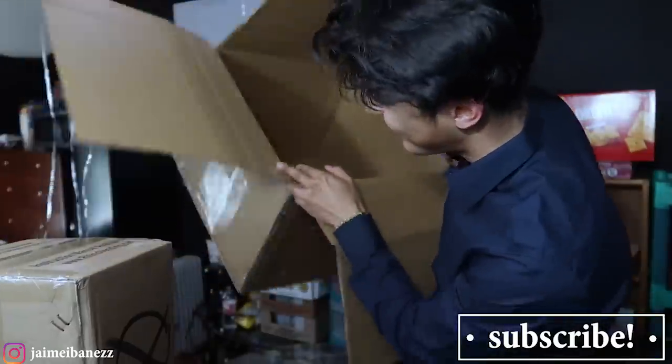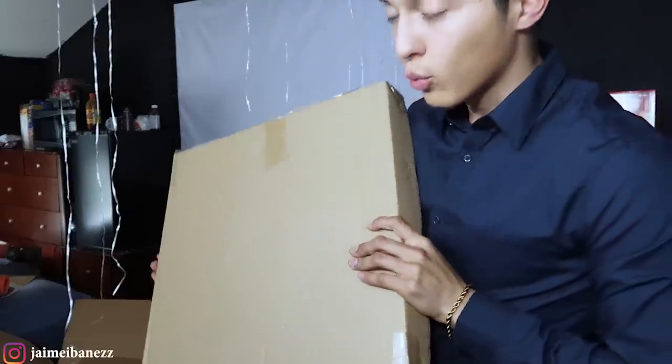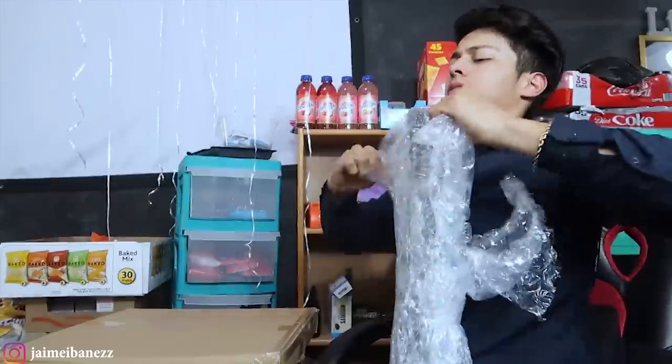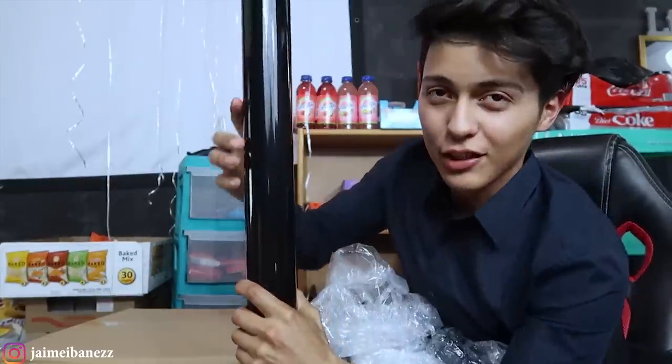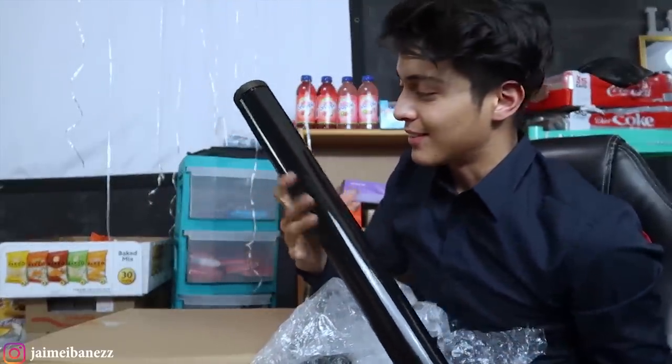Last but not least we have an empty box — let me get that out of the way. And then we have a weird square box which I have no idea what it is yet. Let me move the camera down. Look at that — it's actually made out of metal. You can knock somebody out with this, it's pretty heavy.